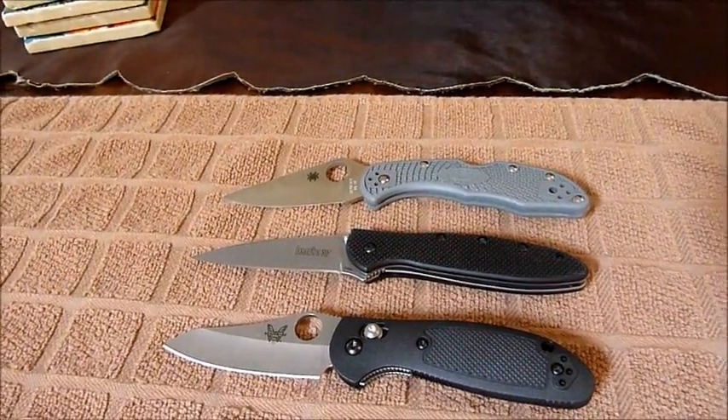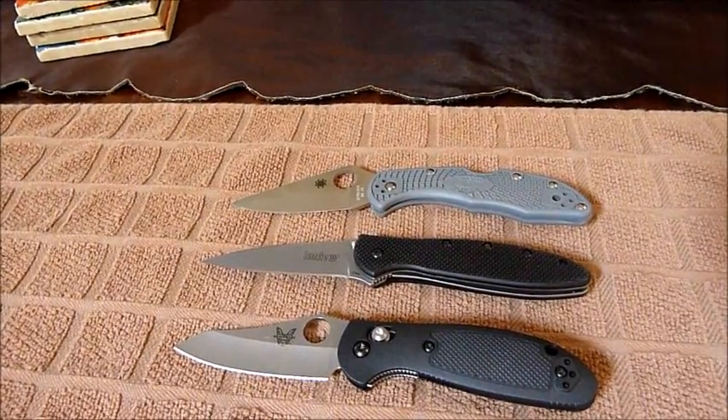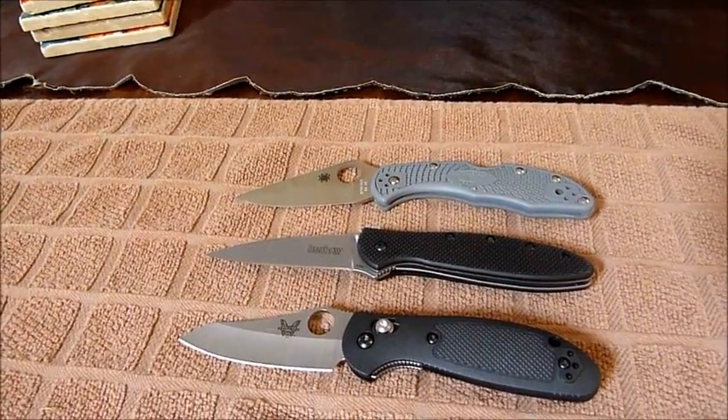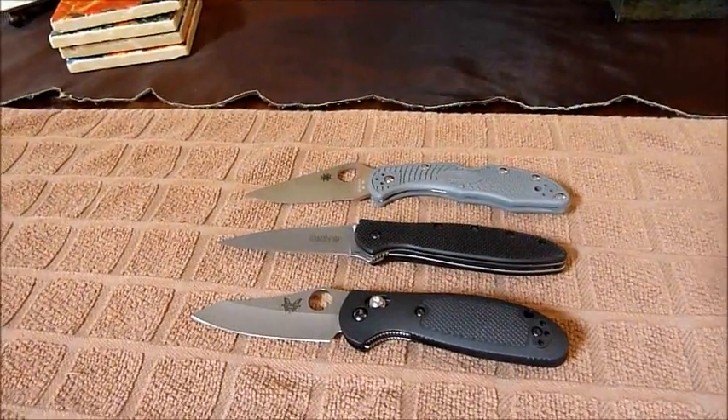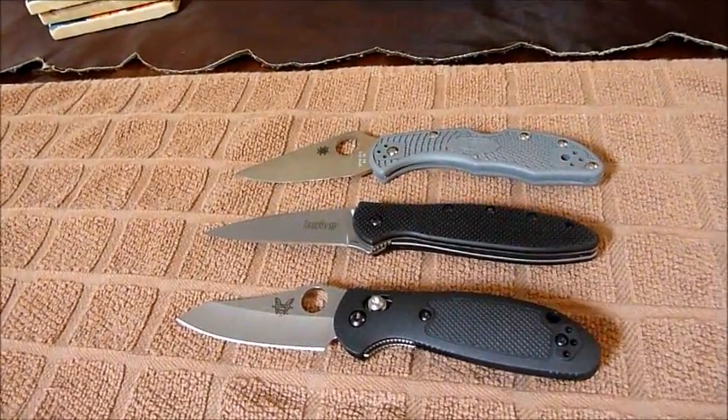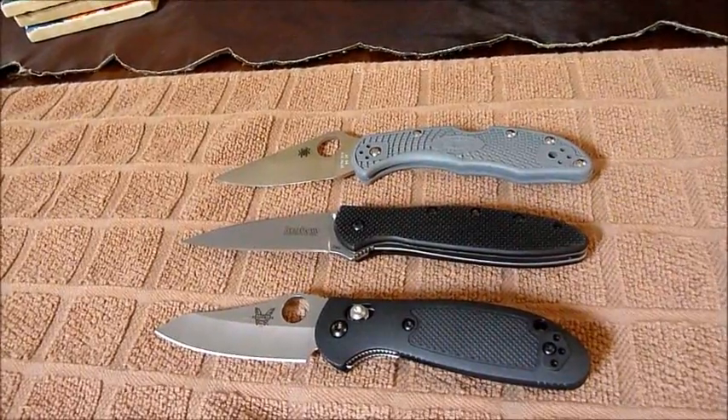Hey, it's MC Nash. This is my top three EDCs under three inches. I wanted to share with you — I'm not going to get too deep into specifics, but just wanted to go over and show you my thoughts.